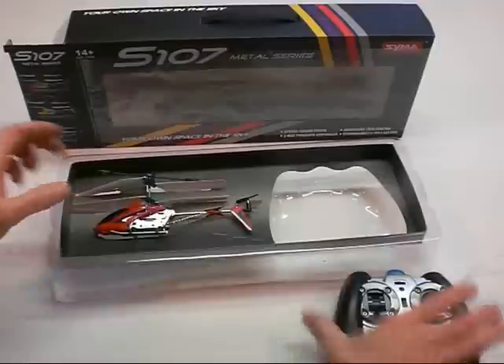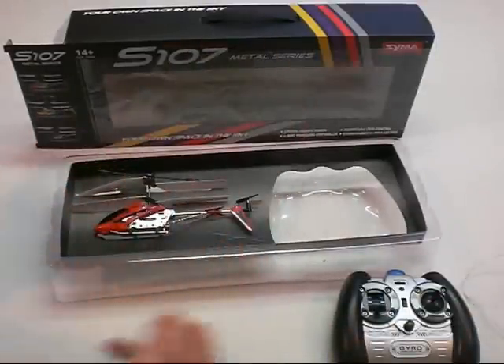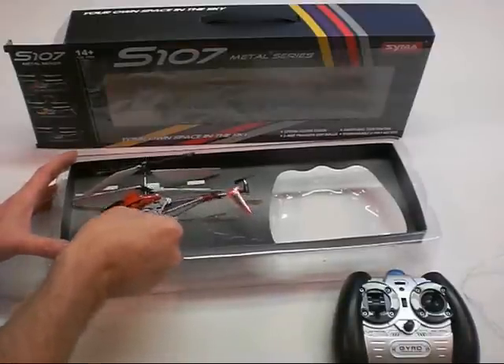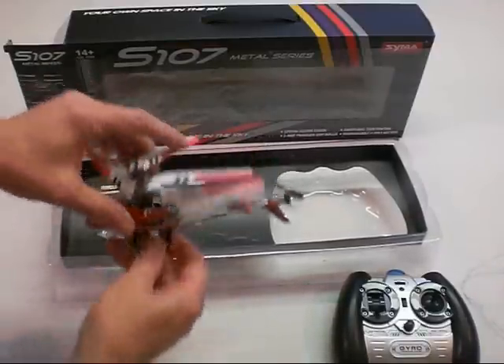I've seen people open these and try to yank them out of the box not realizing they're wired in, and you can break your helicopter right off the bat — and that wouldn't be good. So I gently unwired it and I'm going to gently take it out of the box.